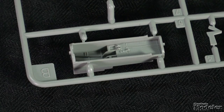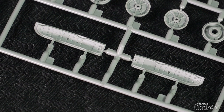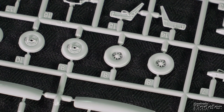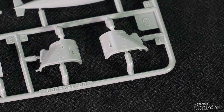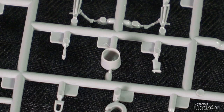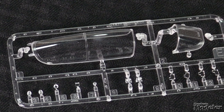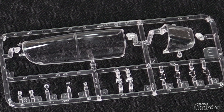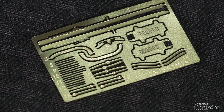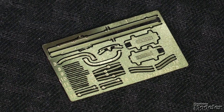Sharply molded nose and main gear bays show structural and mechanical details and are complemented by good-looking gear doors, gear legs, and wheels. To finish the nacelles molded on the wings, the kit provides halves and a front for each engine. A separate piece covers the back and sandwiches the exhaust. Three-bladed props and pointy spinners finish the work. The two-part canopy features nicely molded frames. Clear plastic also provides lights and the gun sight. A small photo-etched metal fret supplies seat belts, canopy details, and vents for the IA-58D version.